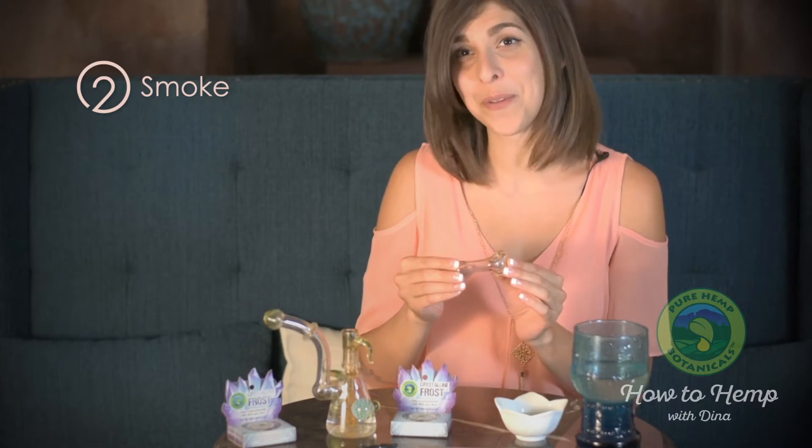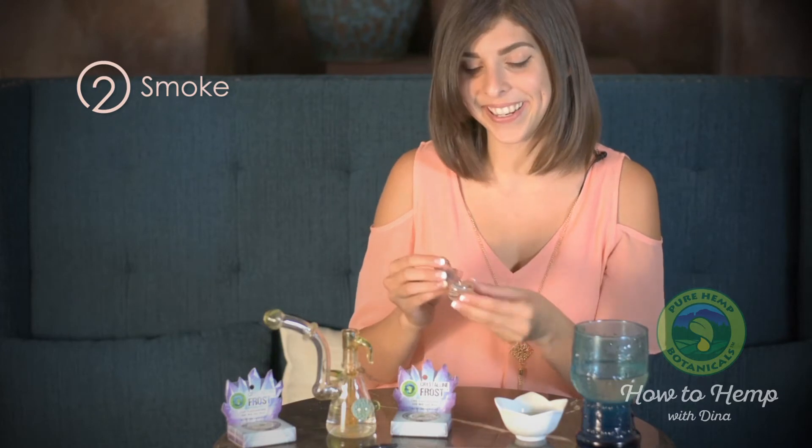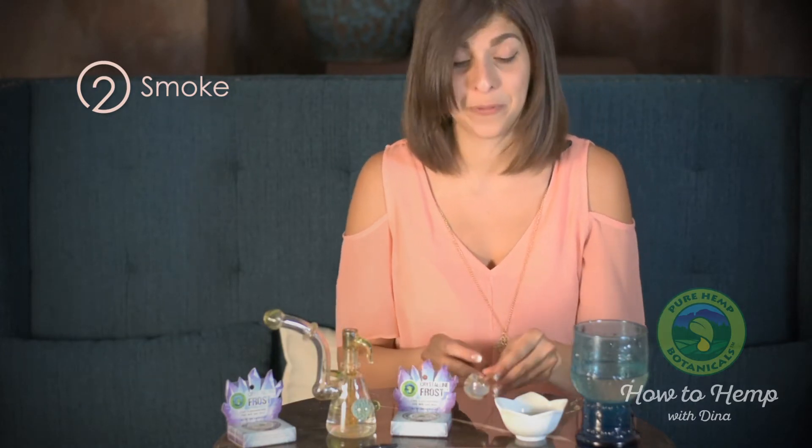Some people like to sprinkle it into herbal smoking mixtures, so if you are one of those herbally inclined folks, feel free to add it on top of your bowl. Mix it in. People find it very helpful and very balancing.